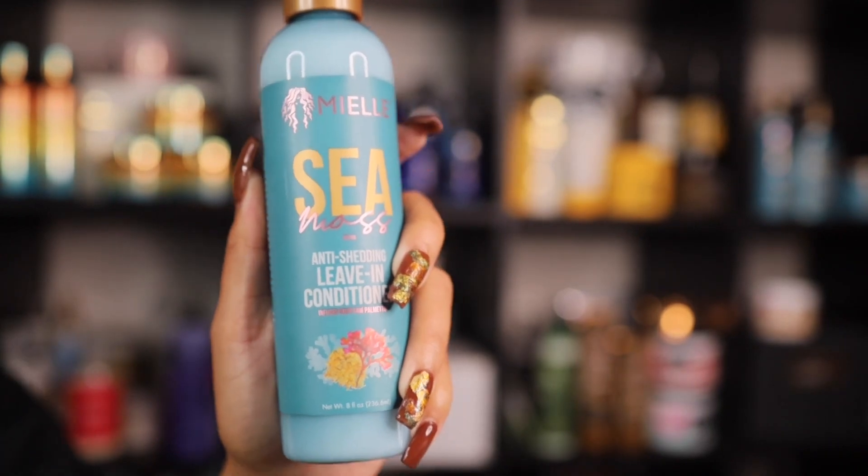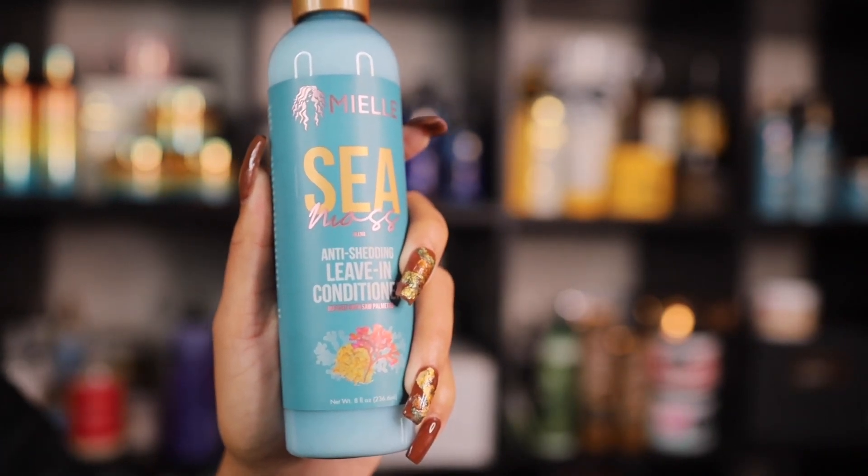The last product is the Sea Moss Anti-Shedding Leave-In Conditioner. I should have bought three or four bottles but I only got one. I love this product because it's very lightweight but leaves my hair feeling moisturized, soft, and smooth. It also has the benefit properties of saw palmetto, which prevents shedding — and shedding is something my hair tends to do a lot.